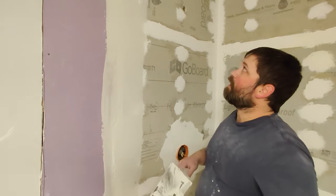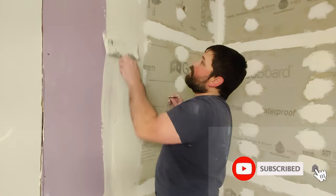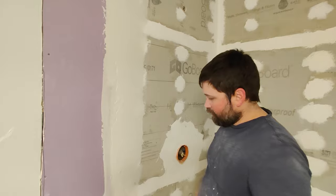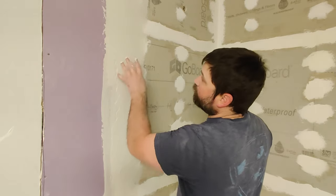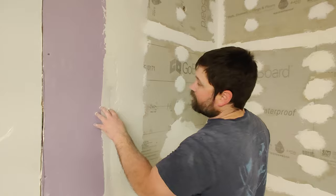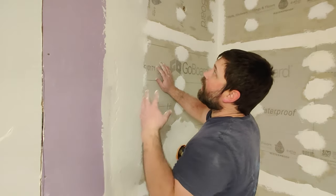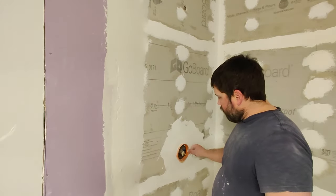Now, like drywall mud, this can be sanded down. I recommend getting as much of it off as you possibly can right now — it doesn't sand down as easy and it's going to be a bit more coarse when you're done. When that dries, I'll go ahead and take 120 grit sandpaper, sand this down a little bit, and then I can run my tile just past this seam. Then for the drywall side, I'll mud it, because like I said it's pretty coarse and not easy to sand down. If you want a smooth finish, I'll take drywall mud and go over the top of this.